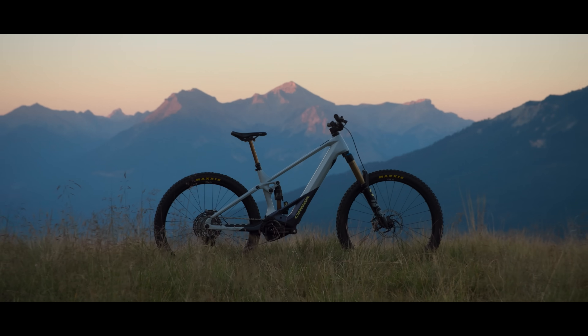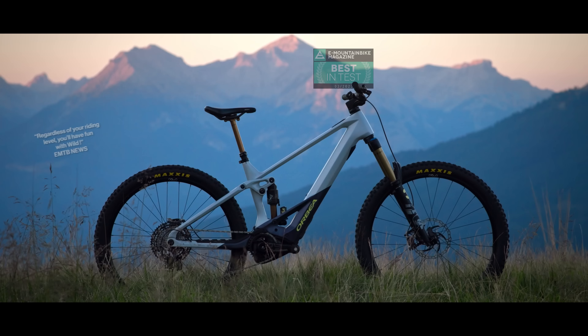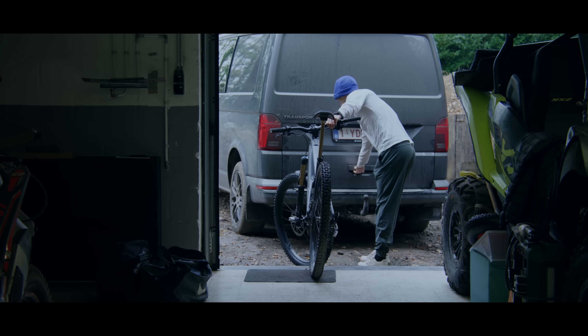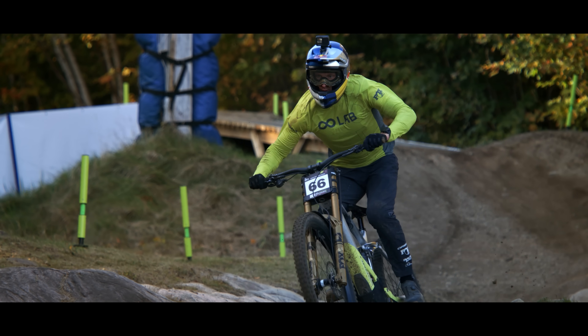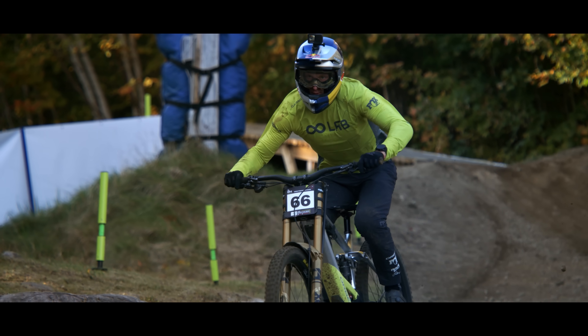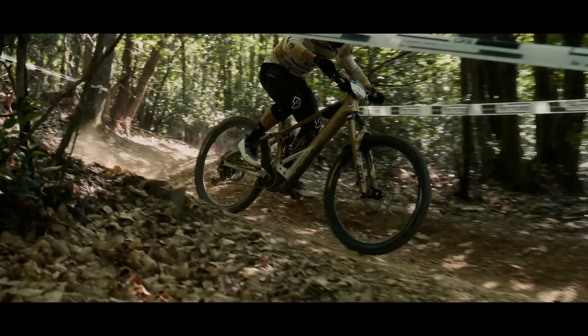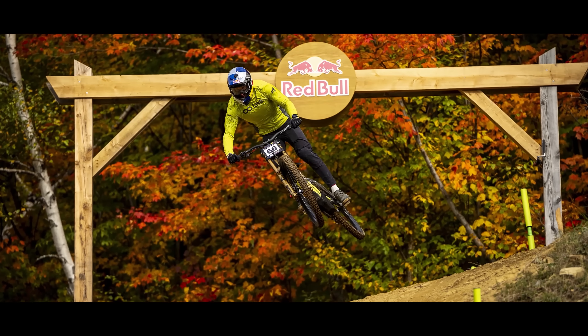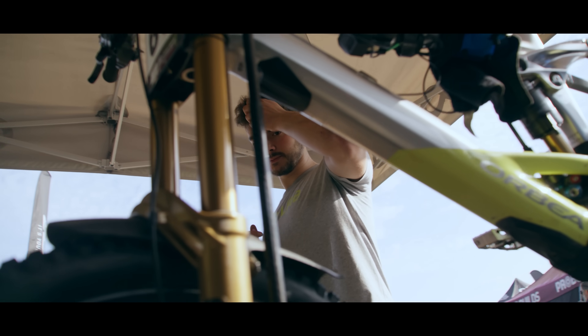How do you take a bike as capable as the Wild that bit further? Testing on the world stage across enduro and downhill took the bike to new limits — higher speeds, greater forces, and the toughest tracks. But what did we learn?